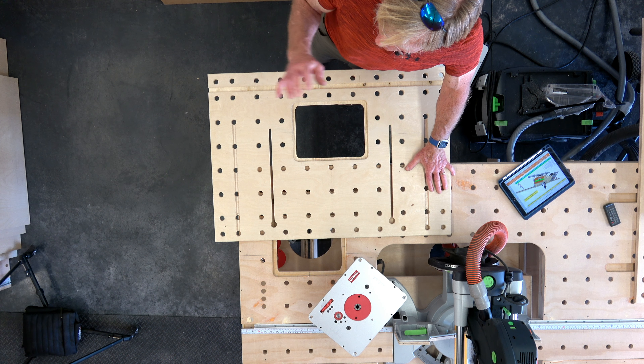If you build one of these for yourself, be sure to send me a few photos that I can share with everybody else and give me some feedback — I'd like to know what you think. Thanks for dropping into the Smart Woodshop. You stay safe and have a great day.